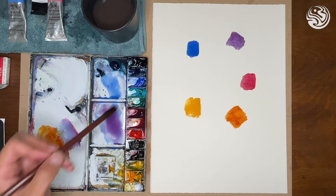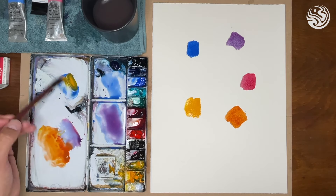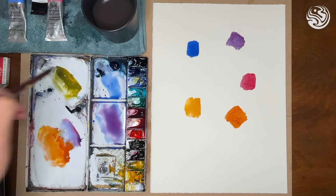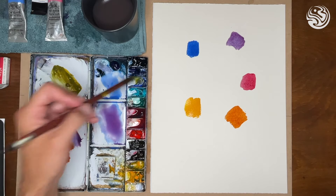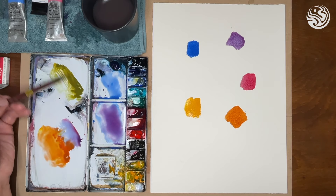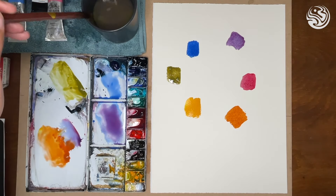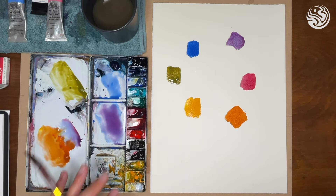Now let's do blue and yellow — the same exercise. We've got a bit of blue there. You can wash your brush between colours if you want so you don't mix up your palette. When you're in the heat of the moment doing a painting, sometimes you do not care about the state of your palette, and you can use those mixed bits to make greys — just mix all the colours on your palette together and you'll generally make a grey. I've got a green here, a nice tropical green. That's two primaries mixed together to create a secondary colour.